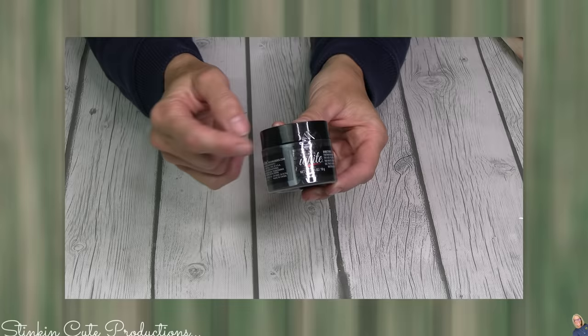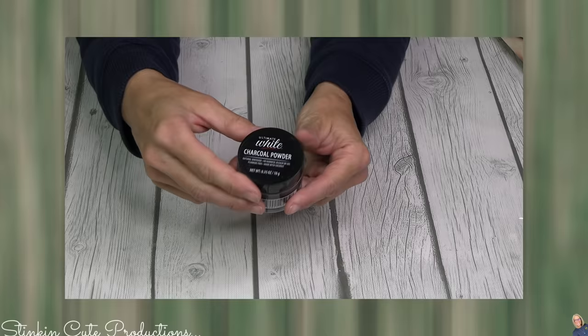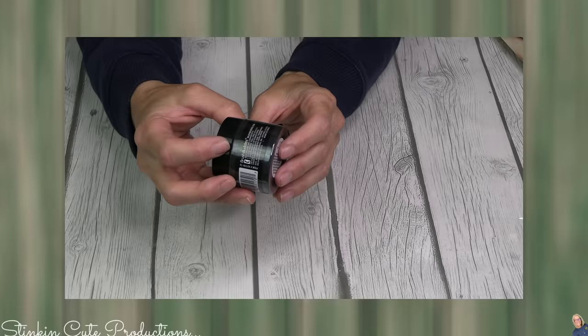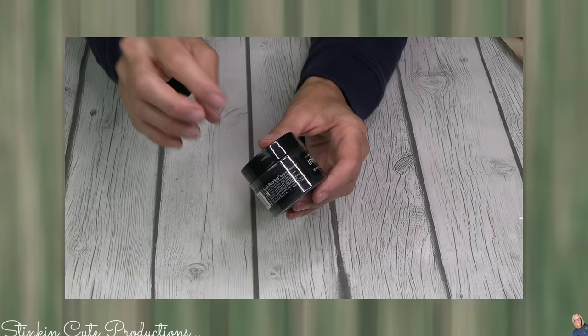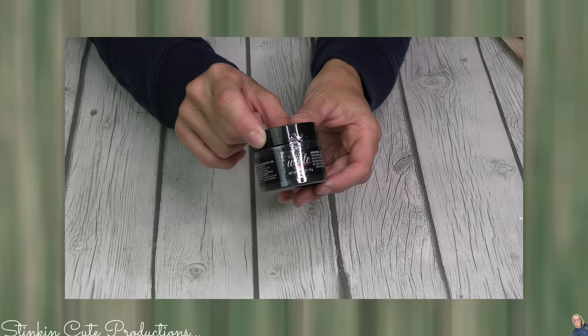I whiten my teeth all the time because I am a huge coffee drinker. And now Dollar Tree has this ultimate white charcoal powder. I use charcoal toothpaste, a charcoal toothbrush, and charcoal whitening, so I love that they now have this in powder form. This is made with coconut and charcoal, which is amazing. You just dip your toothbrush in it or sprinkle some on and brush away for about two minutes. It's not a cute look brushing with charcoal, so do it with the door closed and locked — but charcoal really does a great job taking coffee stains off your teeth.